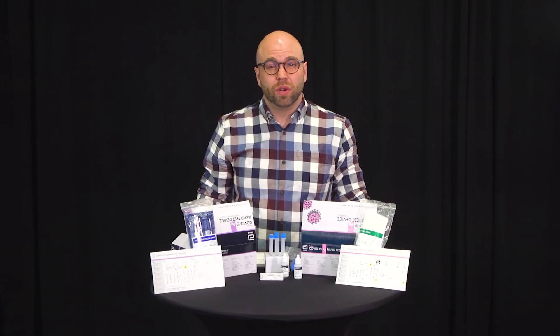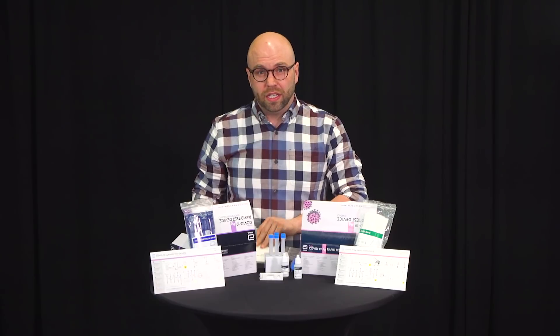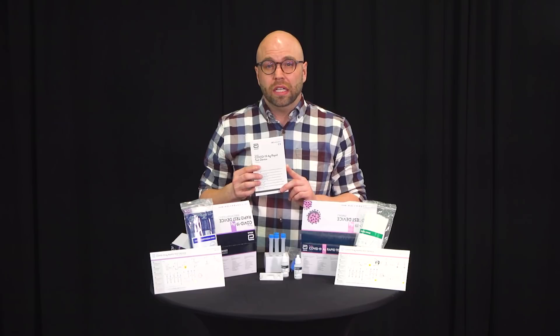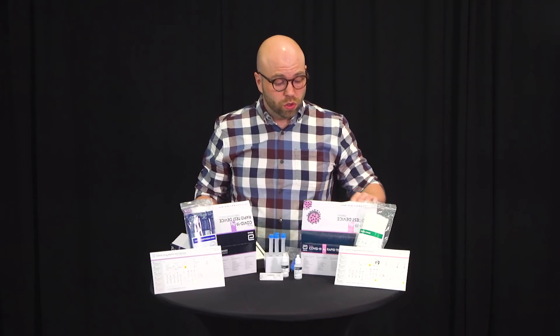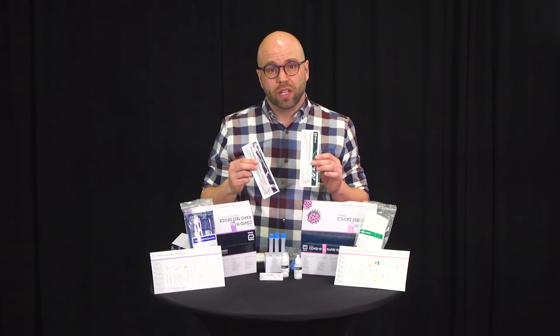The rapid test is a screening tool and not a full PCR test. When you receive your kit of 25, you'll also receive a manual. Please read the manual so that you know exactly what type of test you are performing. You'll also notice that there are two control swabs in the box.